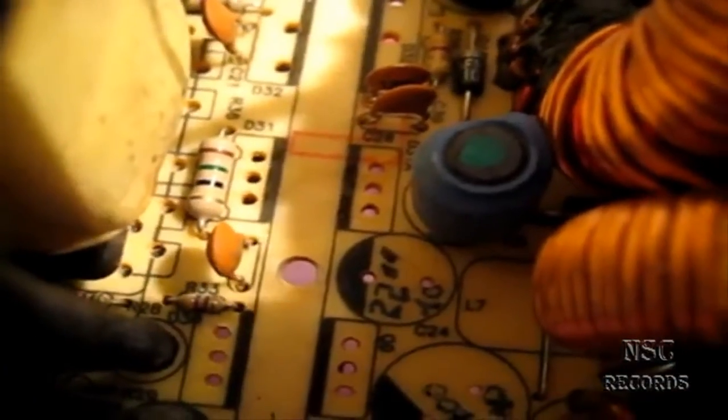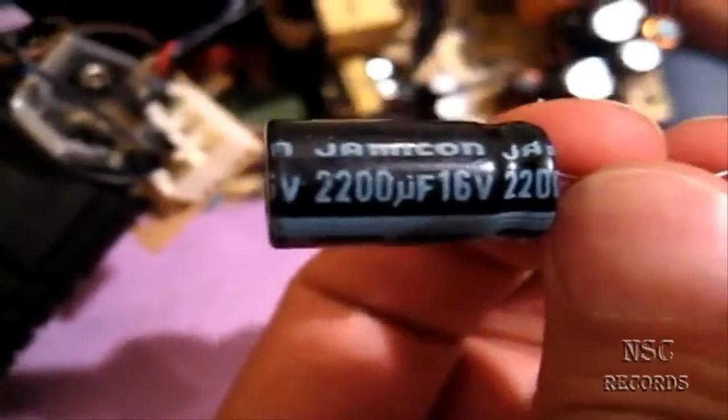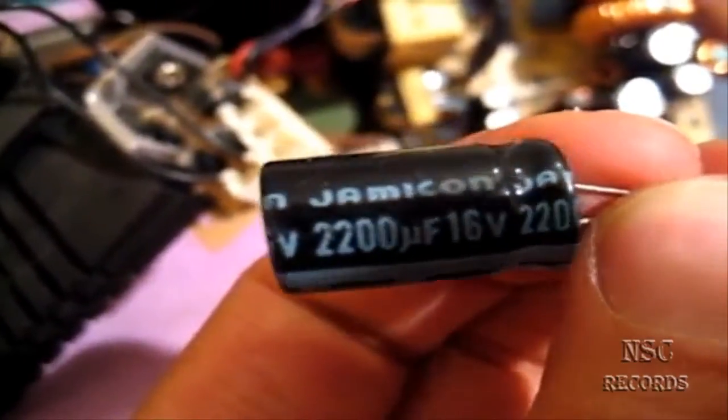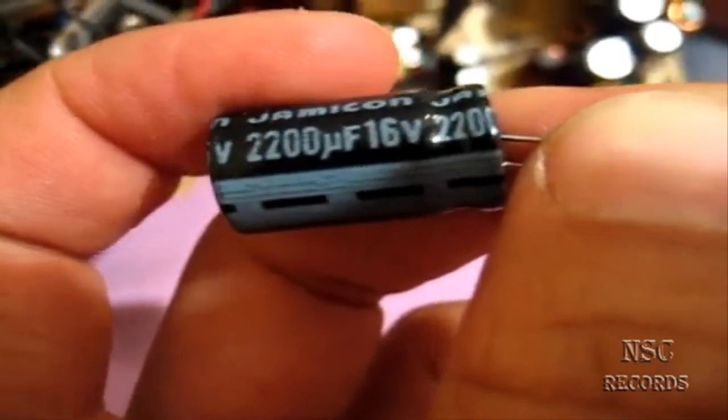The 4700µF capacitor is broken and the 2200µF capacitor is broken. I've bought the 2200µF replacement already but I still have to wait for the 4700µF - my shop didn't have it. Just to show you how this works - this is a 2300µF from Jamicon. The brand name isn't so important.